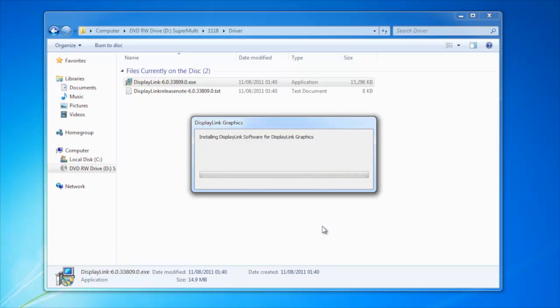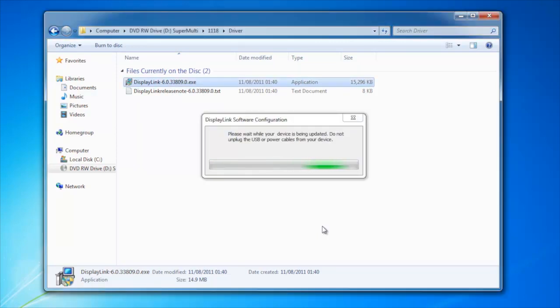Unfortunately they don't support OS X. To get this product to work, all you have to do is use the supplied CD and install it — that will install the driver for the box. I'm using Windows 7 for this demonstration, but it's supported on XP, Vista, and 7.